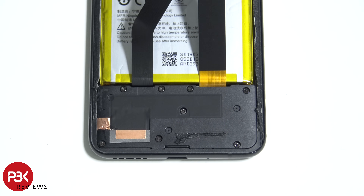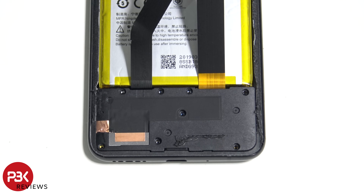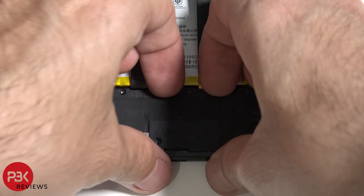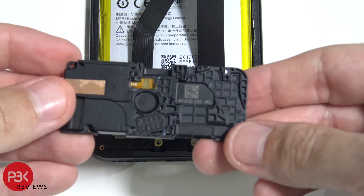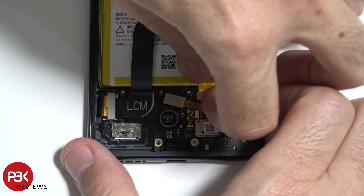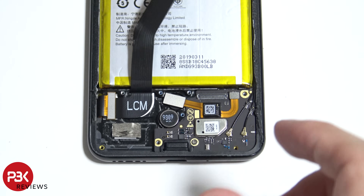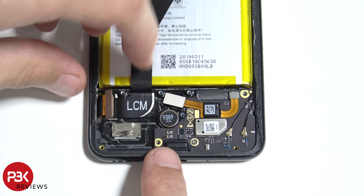On the bottom there are eight more Phillips screws we need to remove. Now let's remove the cover of the speaker assembly. Let's go ahead and disconnect this cable and get it out of the way. You also have this cable over here connected right here — disconnect that.